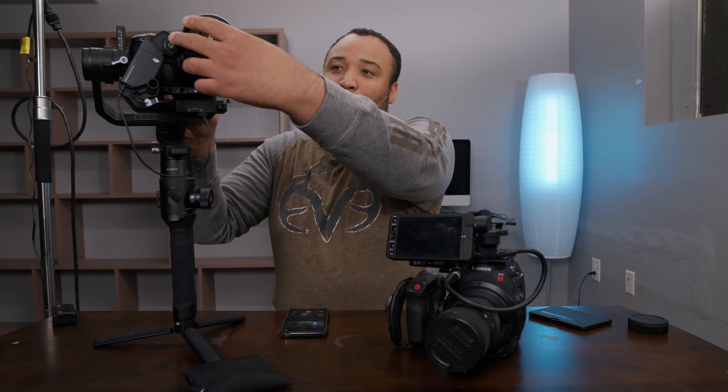I wanted to briefly go into some of the things on why this video took longer than it probably should have. But first, as you can see right here, as I turn the gimbal and sit it right here, the camera is balanced. Right now it's just sort of leaning forward, but once I take this off, you can see the camera is pretty balanced, and it took a while to get to this point.